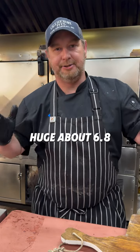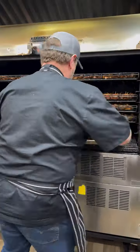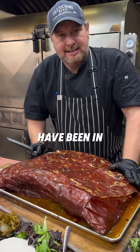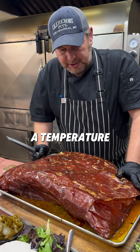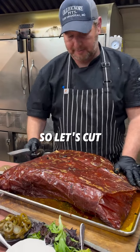Hey guys, welcome to Third Wave. I'm Matt. Today we've done a 42-day dry-aged rack of beef ribs — this thing is huge, that's 6.8 kilos. They've been in for about 16 hours at a temperature of around 255 Fahrenheit. They're all ready to go, so let's cut them open and see how we go.